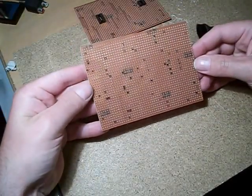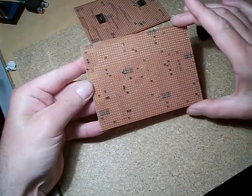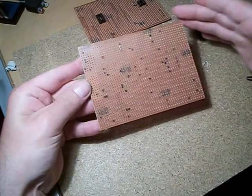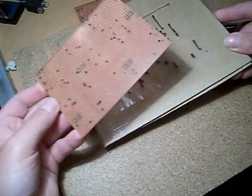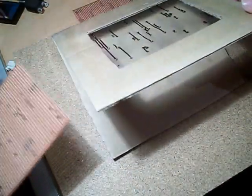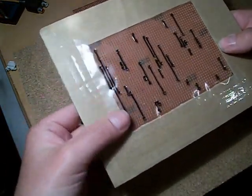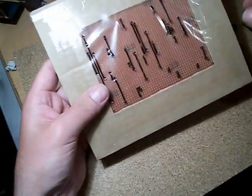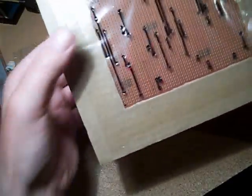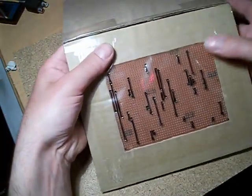The next stage is to create the wire links. There are quite a lot of them on this particular board, so to help me I've got this template, which is just a bit of cardboard cut to size. I've drawn on the front all the points where the track breaks are going to be in the board.